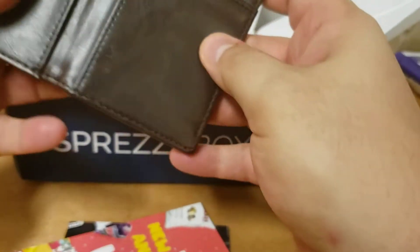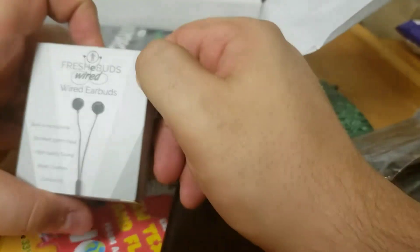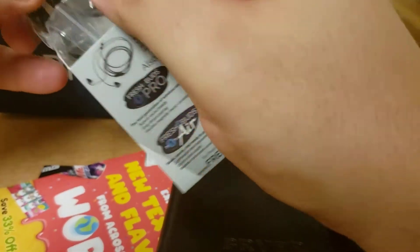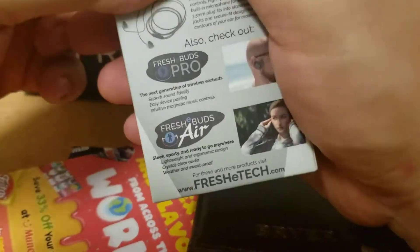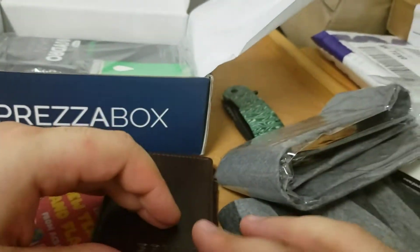Another wallet. Yeah. I really like the Spreza boxes, but I'm running out of the need. New headset — that's always useful, you can always use another one. I don't necessarily like this mold for the ear, but I'll try it out. They usually end up hurting my ears a little bit based on the shape. I prefer another mold.